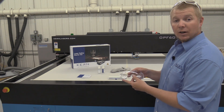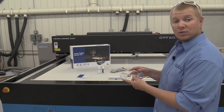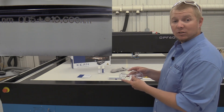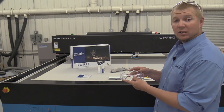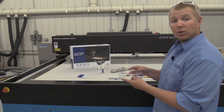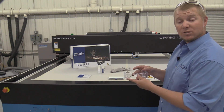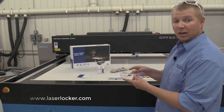The laser safety glasses are rated properly for use with current CO2 laser systems. Notice the glasses are marked with a wavelength of 10.6 microns and an optical density of 5 or greater. These safety glasses must be worn by anyone operating the laser system and personnel within close proximity of the laser system. If additional pairs of laser safety glasses are required, they are available for purchase on the laserlocker.com website.